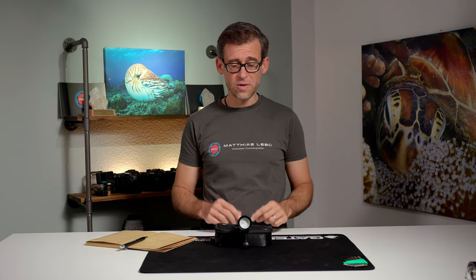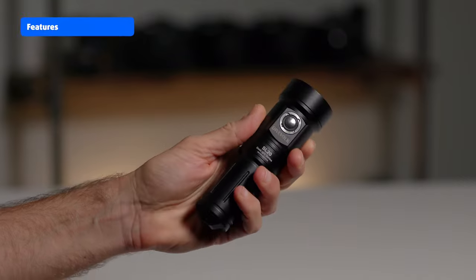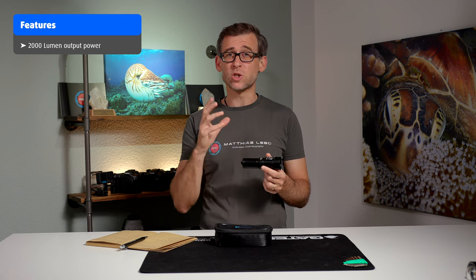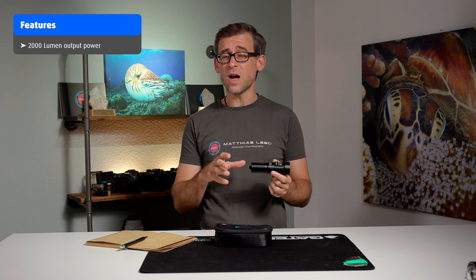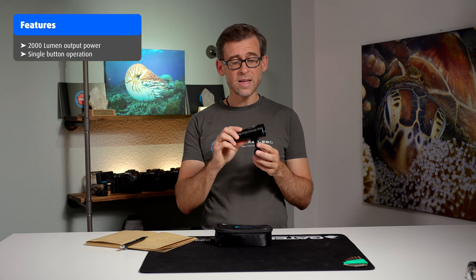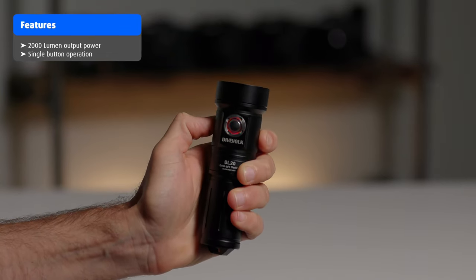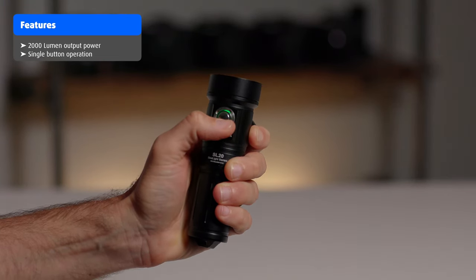The DiveFork SL20 is a feature-rich, small, compact, and lightweight underwater video light. It has a 2000 lumen maximum output power, which isn't huge — there are definitely lights that perform much better — but it is sufficient for a lot of different scenarios. The light is operated by a one-button mechanism: hold the button down to turn it on, then press once to cycle through the modes.